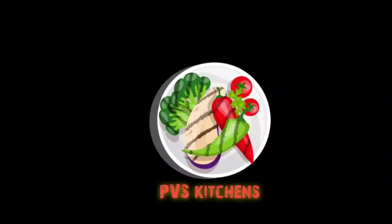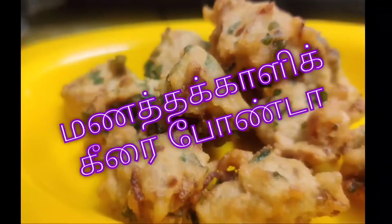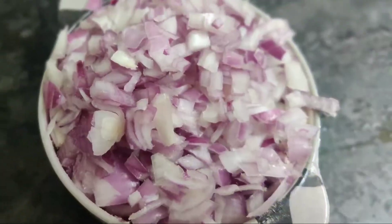Welcome to PVS Kitchens. I am going to make a good taste because of the bad taste. I am going to make the bread, curry and vegetables.